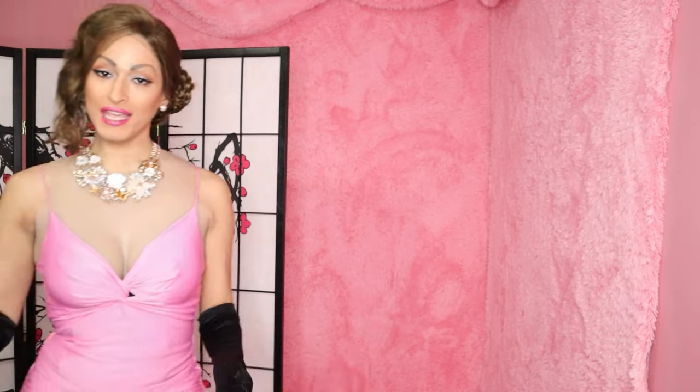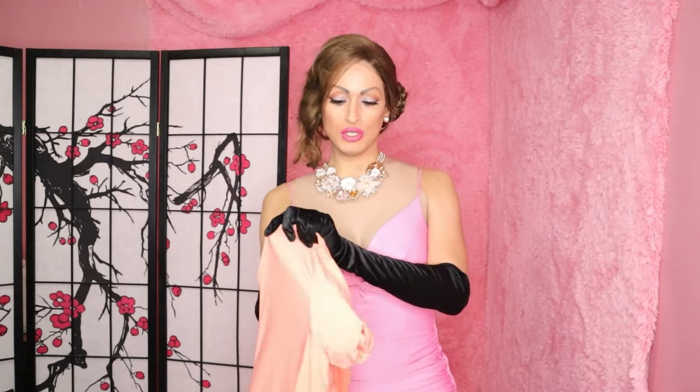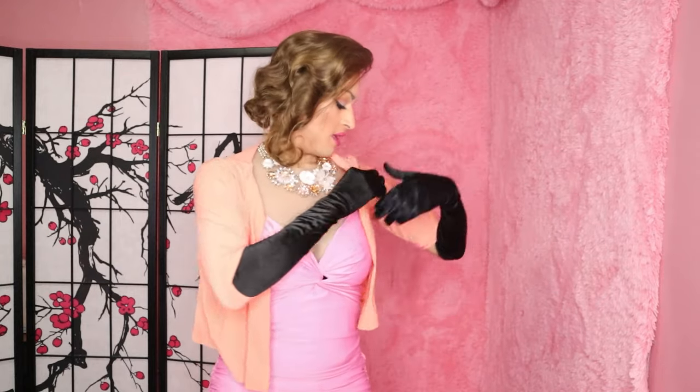If you don't want to wear a scarf or don't have one that matches your outfit, you can also just throw on a light jacket. I have this orange sherbet jacket here — just toss it on and it's a great way to cover those edges in the back. So those are just a few things to consider when wearing a breastplate.